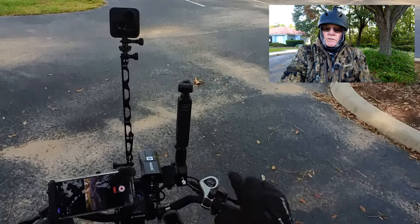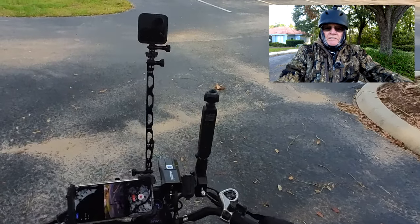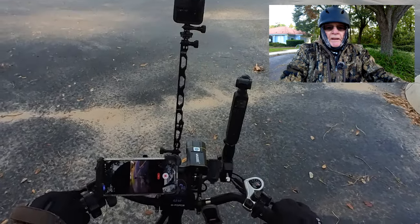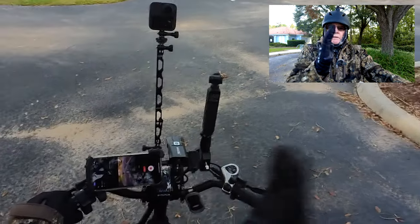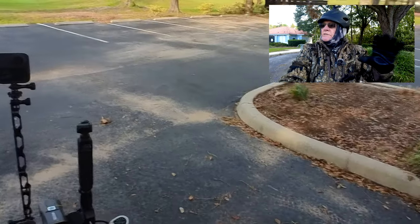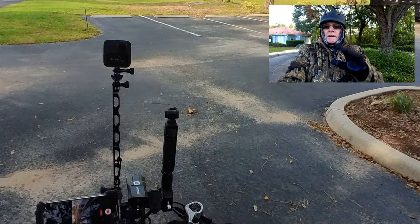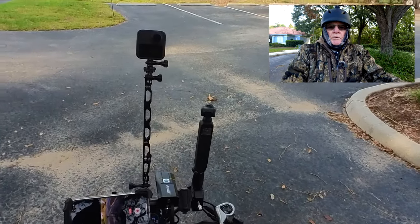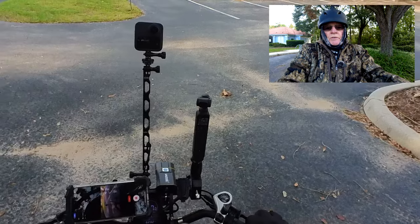I exclusively use this camera on my kayaks. I've never ventured out on the e-bike with it because I wasn't sure how it was going to work. It's a very delicate camera — it's got a three-axis gimbal on top. I'm hitting my handlebars right now, causing the camera to move. I was going to kayak this morning but the lake was choppy, the wind was way up, and it is cold. So we're going to test the Pocket 2 on the e-bike and see if it works.